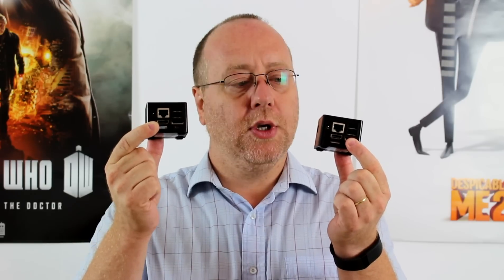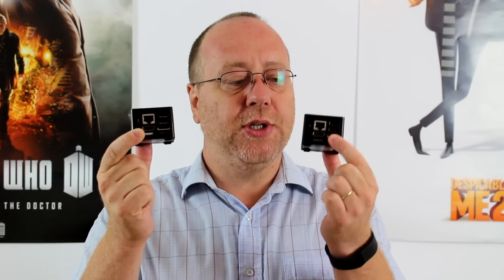So let's see how the new version compares.